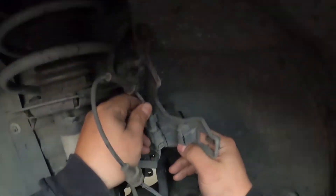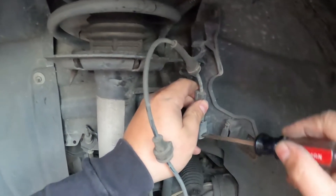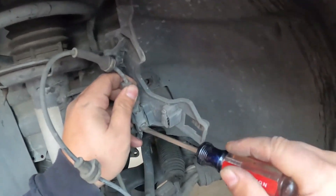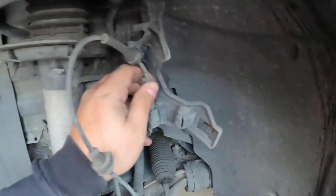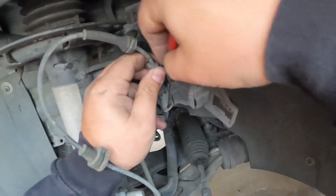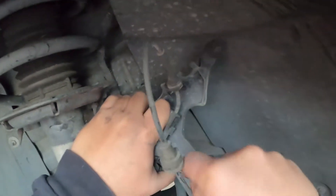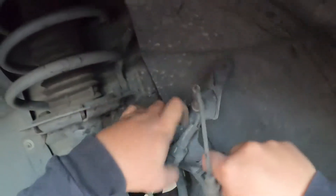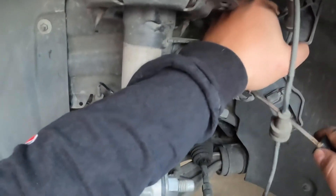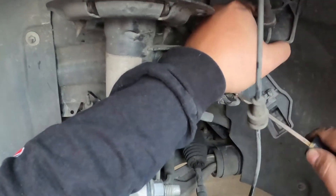Now, there are these little red tabs in here that prevent the sensor from unclipping. What I found is it's pretty easy — just try to get underneath here with a small screwdriver. Just got to be careful because sometimes you can break these. This might take you a good minute, especially if you're just fighting all this dirt, as you can see, just falling off. A lot of road tripping in this car. And just like that, I just broke the plastic clip.